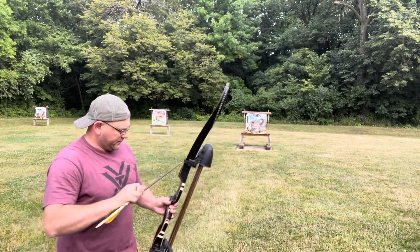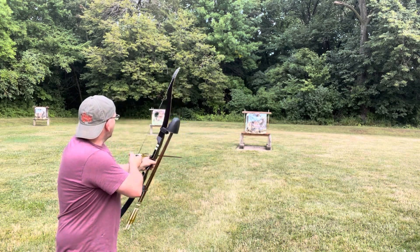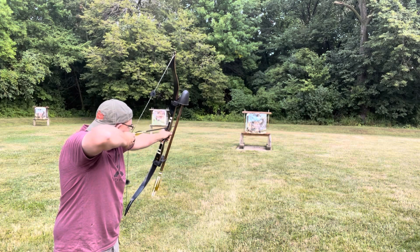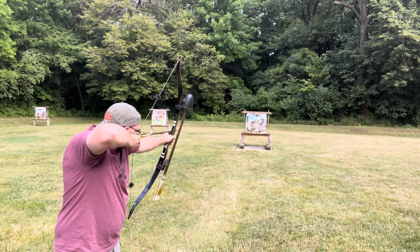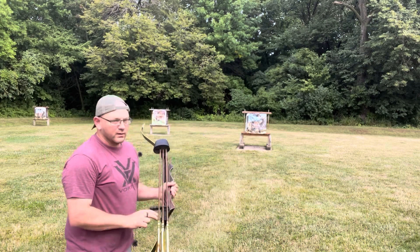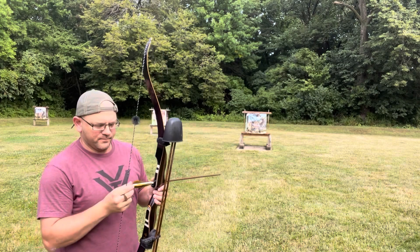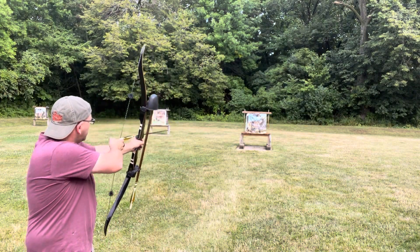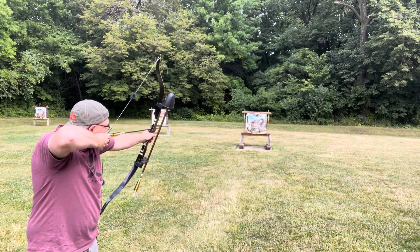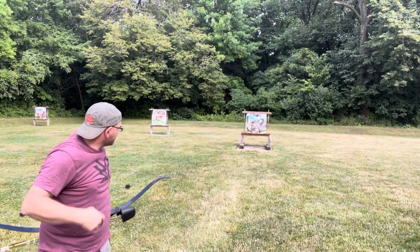That was nice. I don't know if you saw that — it flew just a tad stiff. We'll do one more. All right, just a tad high. Let's go take a look at it.